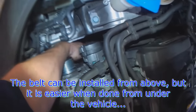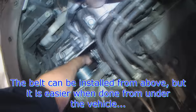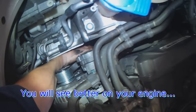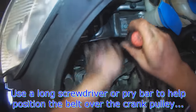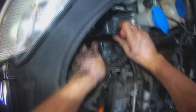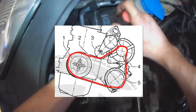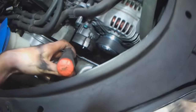As long as you can see the crank pulley, loop the belt around the crank first, then the AC. Sometimes you need a helper — a long pry bar or something. And sometimes it is easier if you just take the bottom cover off.